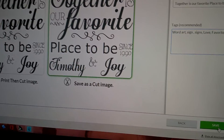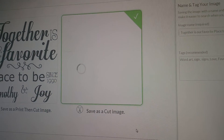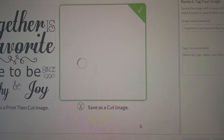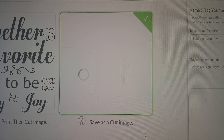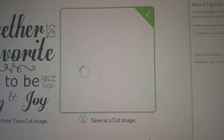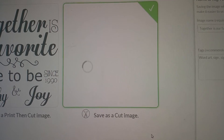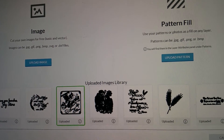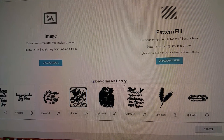You hit save down here in the right-hand corner after you've done that. Right now it's saving. My computer needs to restart it. I will pause so you don't have to. Once it's done thinking, it'll take you straight to this page.